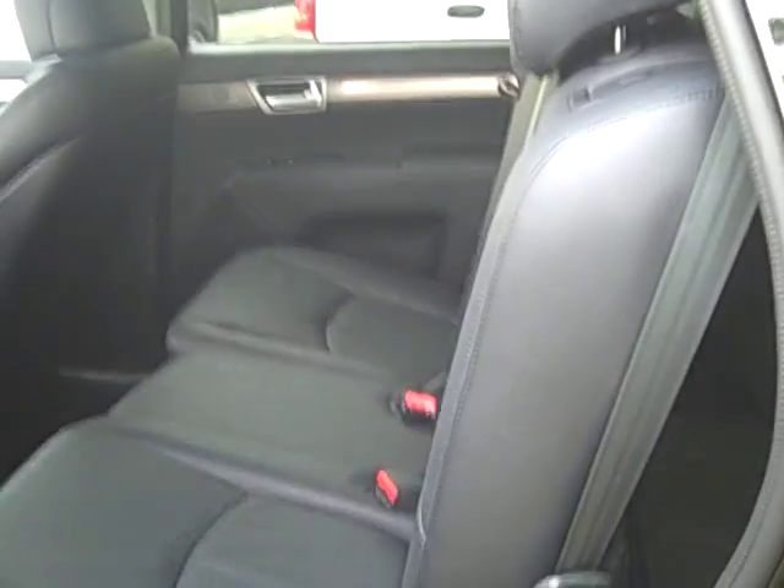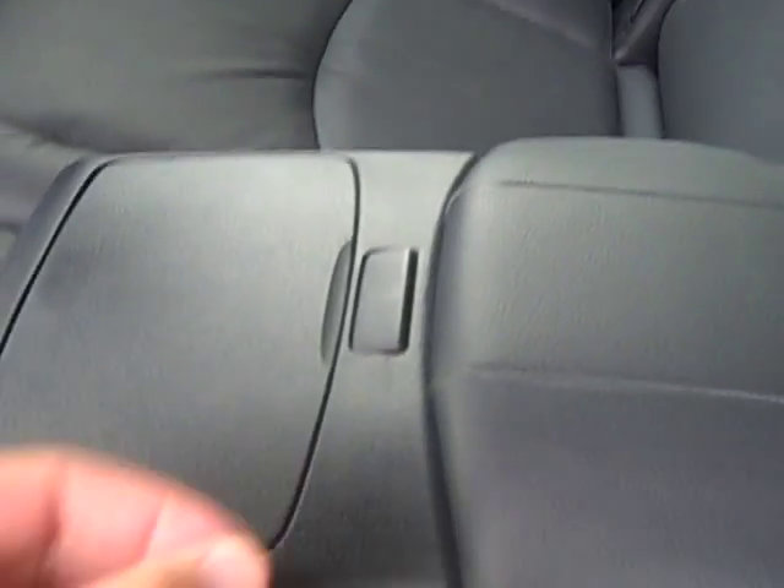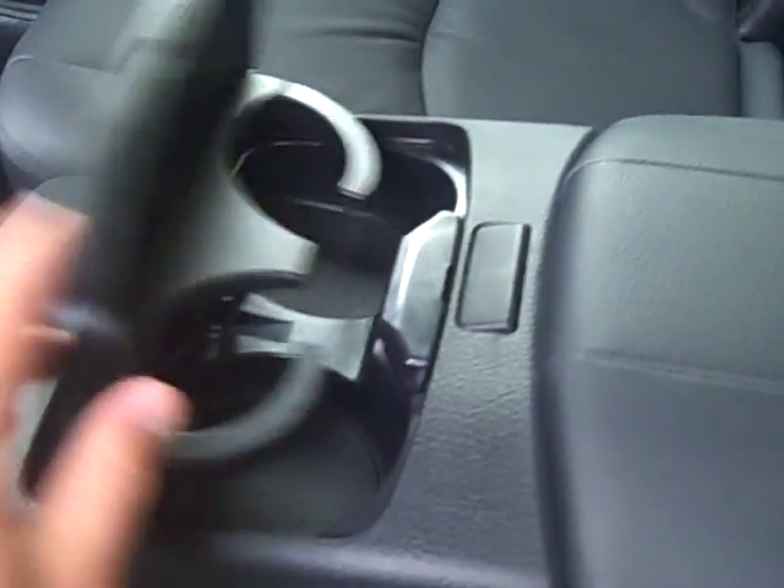Moving on to the second row — you have seating for three in the middle, with a three-point seat belt that comes out for the middle passenger. This seat reclines through a bunch of different settings; you can lean it back quite far so people can get really reclined and relaxed on long trips. There's a flip-down armrest with padding in the middle for their elbows and a flip-up cup holder right here.